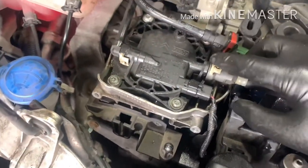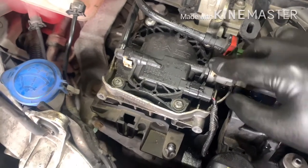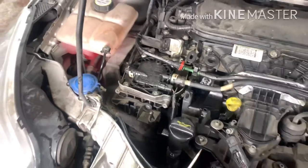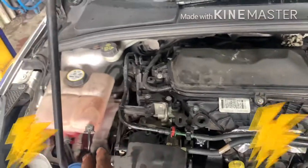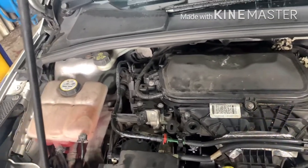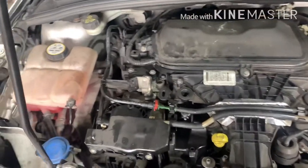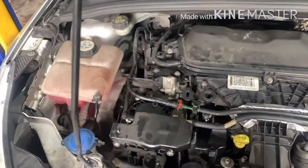Now it will start straight away, no problem at all. Thanks for watching, I hope this helps. Everything is done — cover back on. No air in the system. Don't put the battery on last.